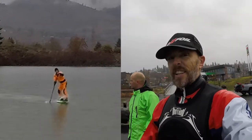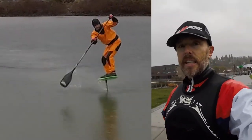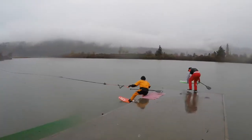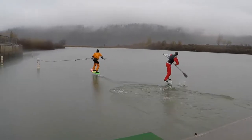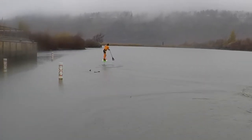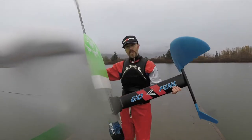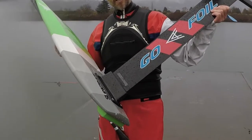It's 40 degrees so it's not cold yet, which is good. It is raining just a little bit. We're doing some experimental stuff. I have the Go Foil carbon adapter, which allows me to hook up to this little kite board — pretty fun.